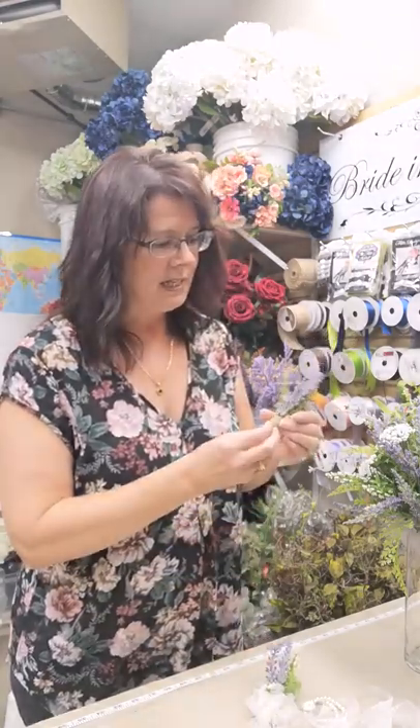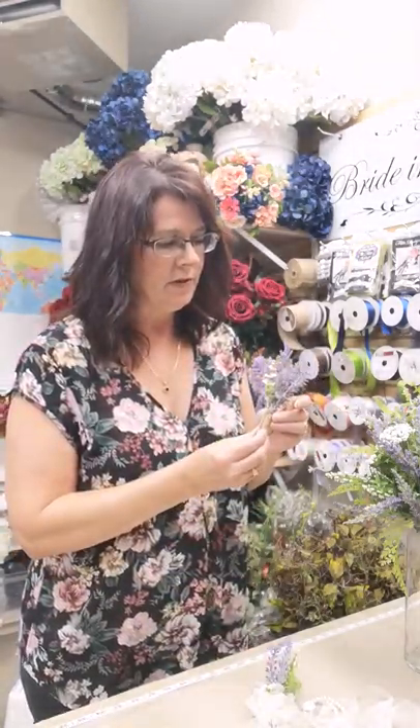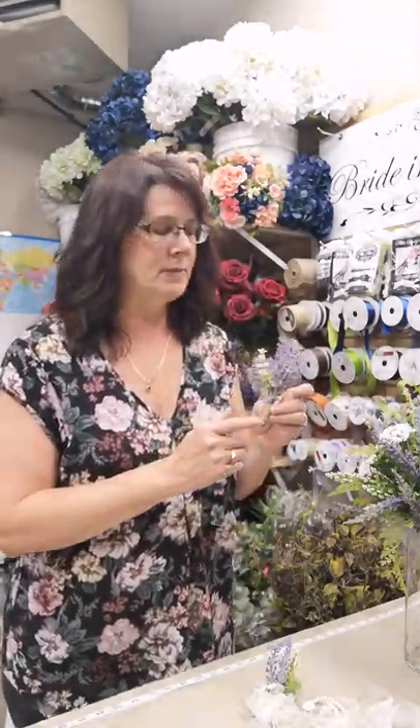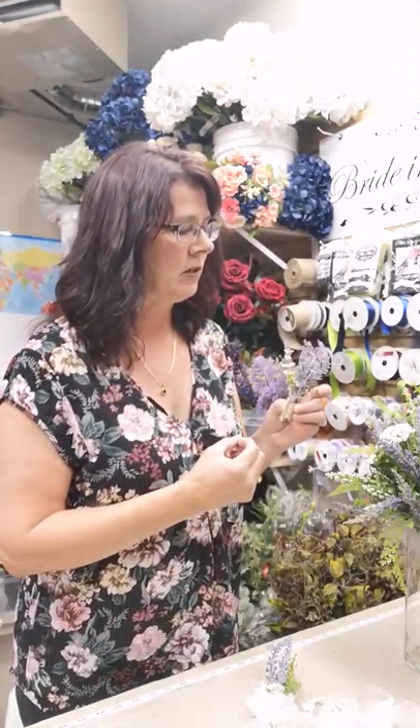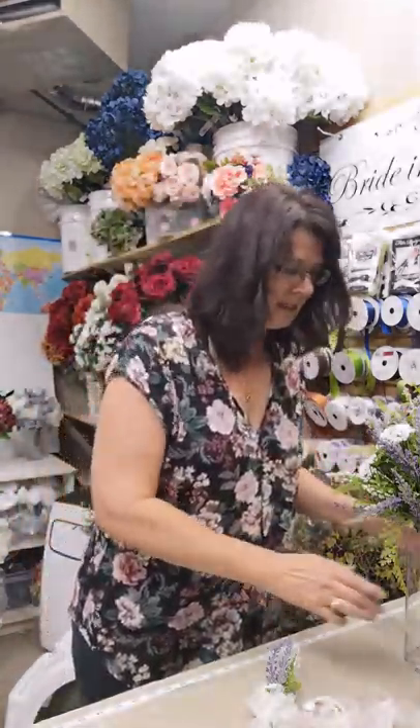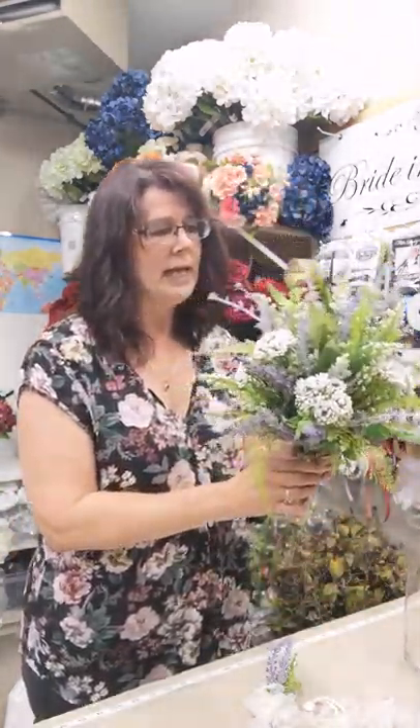The other day we did this boutonniere for your guys, and it has twine on the stems, so it gives it a very rustic look with the lavender and eucalyptus. These pieces are designed to coordinate with the bride bouquet that is full of lavender, eucalyptus, as well as Queen Anne's lace, which is a really nice addition to coordinate with the bride's dress.